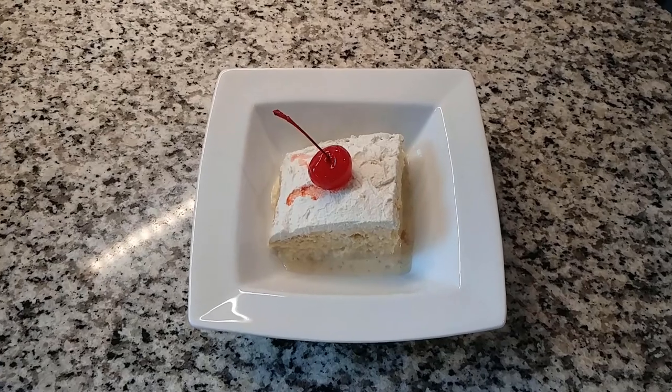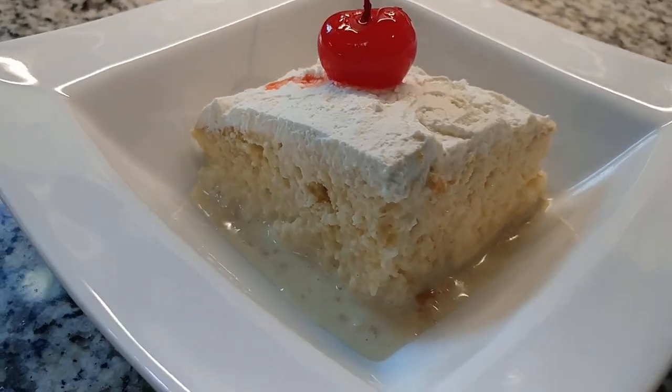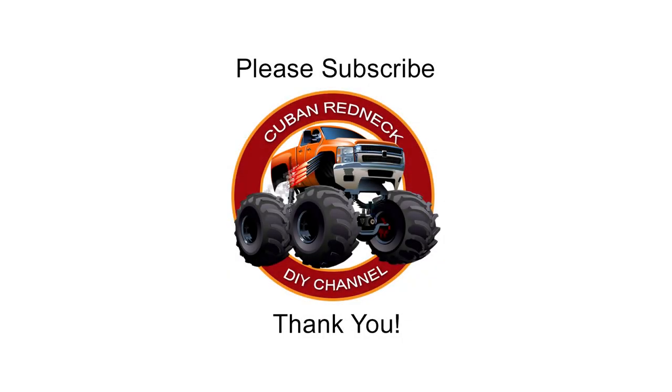My friends, this is JC with the Cuban Redneck DIY channel. I thank you for watching and I look forward to seeing you next week. Please support this channel by subscribing, liking, and sharing. And don't forget to hit that notification bell. Thank you.